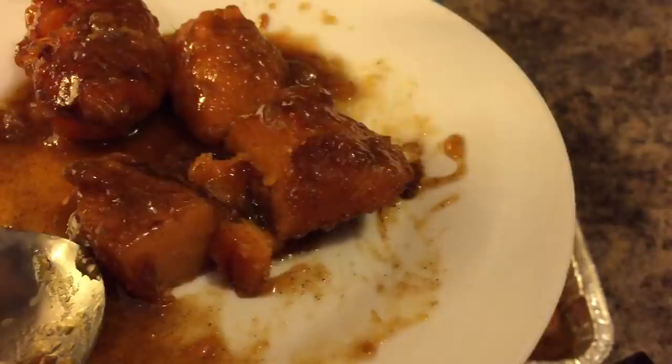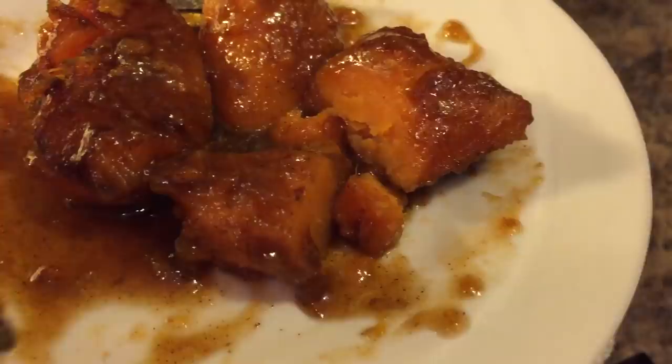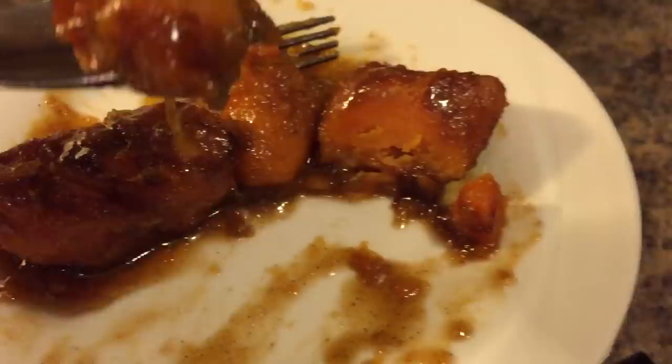If you all enjoyed this recipe, give me a thumbs up. If you haven't subscribed, make sure you subscribe and click on that notification bell so that you can be notified every time I upload one of these awesome videos. One more bite, guys — look at that dripping. And as always, God bless. Have a great night. Thank you all for watching. Good night.